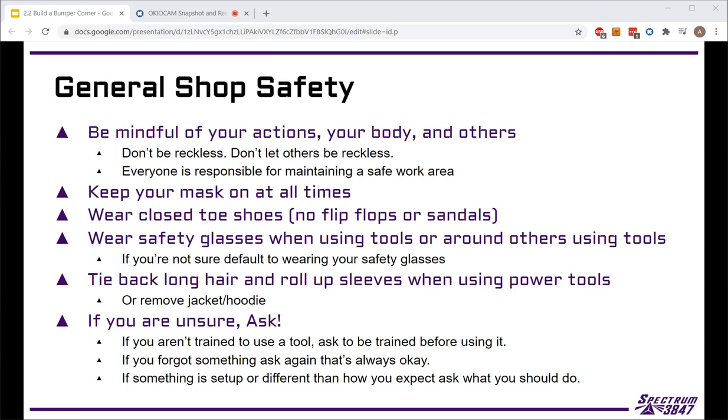The biggest thing is to always be thinking about what you're doing. Know that somebody else could be working nearby, so check where you're sitting and where you're placing things, because if something drops or falls it can hurt somebody.